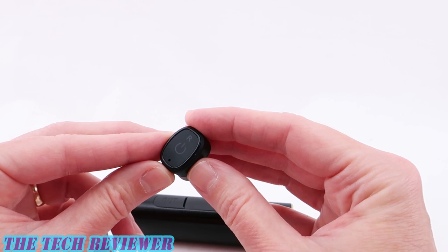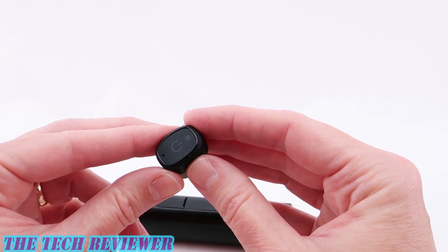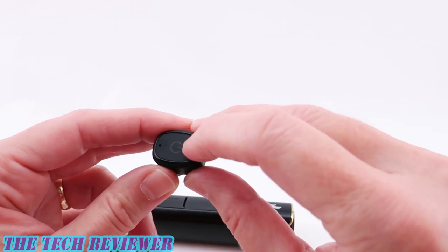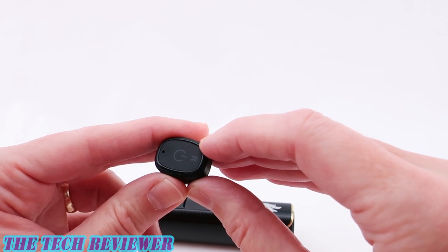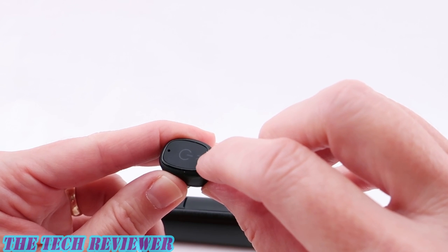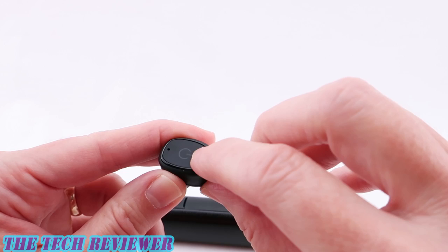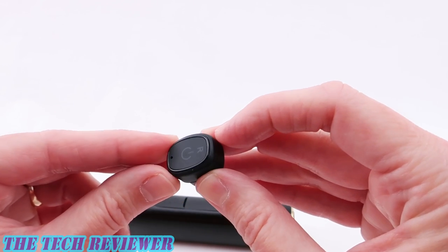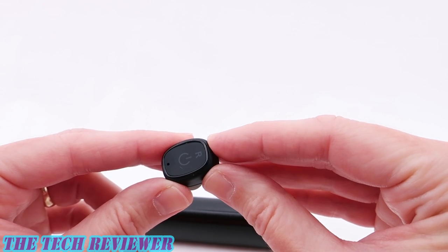I didn't have any issues with pairing dropping off, so once something is paired you are pretty much good to go. Just having a single button on here does make these kinds of tasks a little bit more difficult, because when you're pressing the button you're supposed to be looking for a flashing light and often your finger is over the flashing light. That is a little bit on the challenging side, but given the fact that they were dealing with such a small platform, I think that's probably about the best they could do.